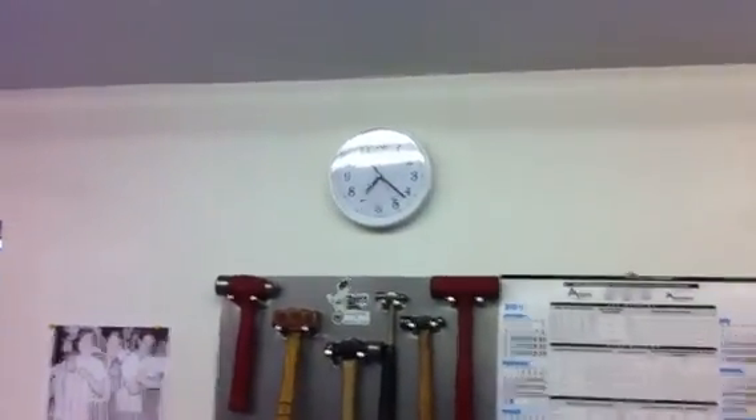Looks like about 20 minutes after 7. Long day at the mill. Got a lot of parts done today.